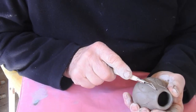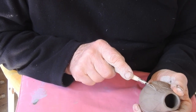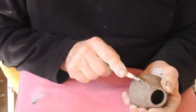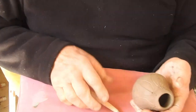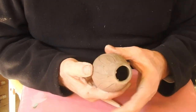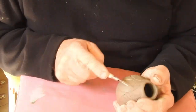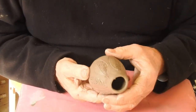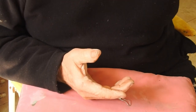Now using another tool I'm going to be making some finer detail on the leaves. I'm making a fairly small opening — it's a little vase for one flower.